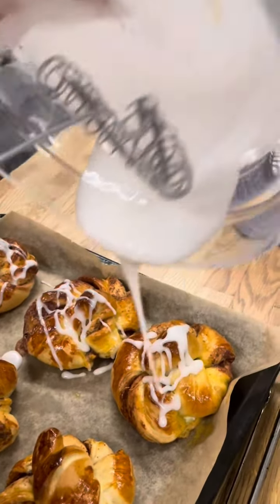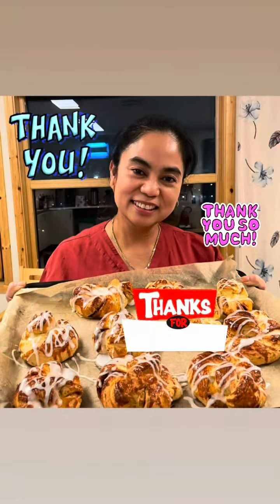Wow! So delicious guys, and thank you for watching. This is Sato Wendy. Bye!